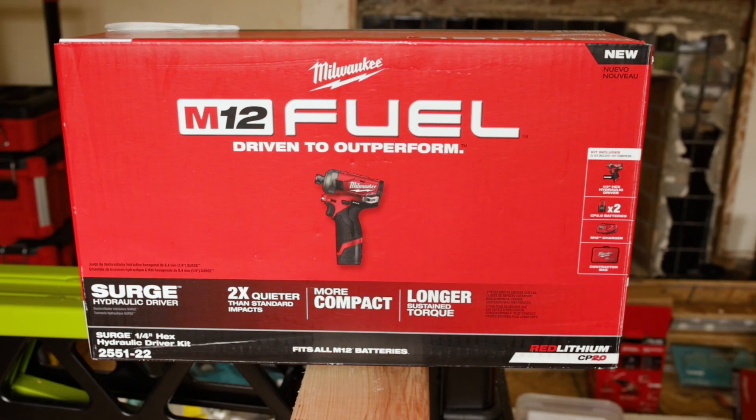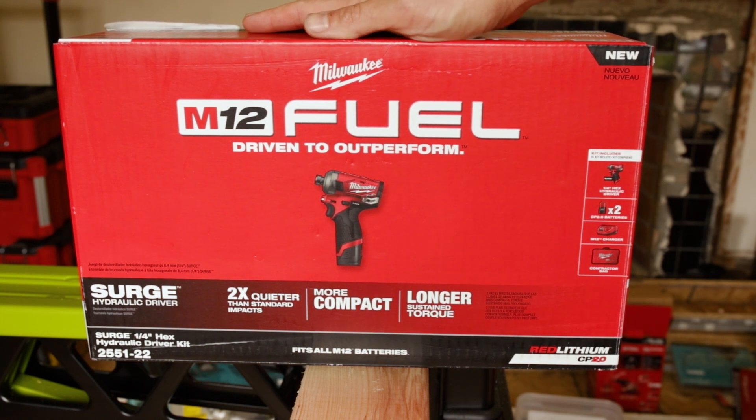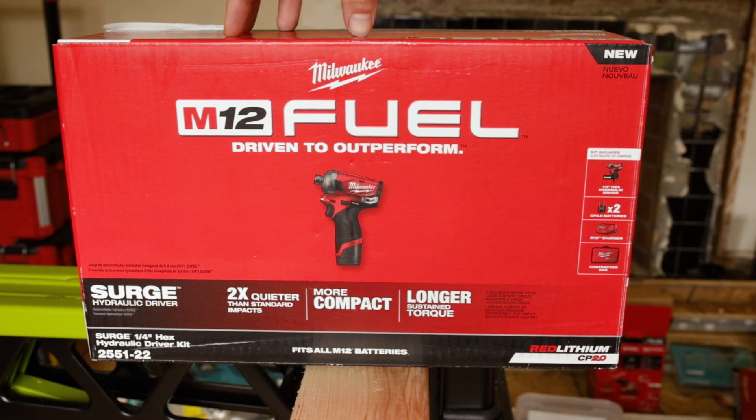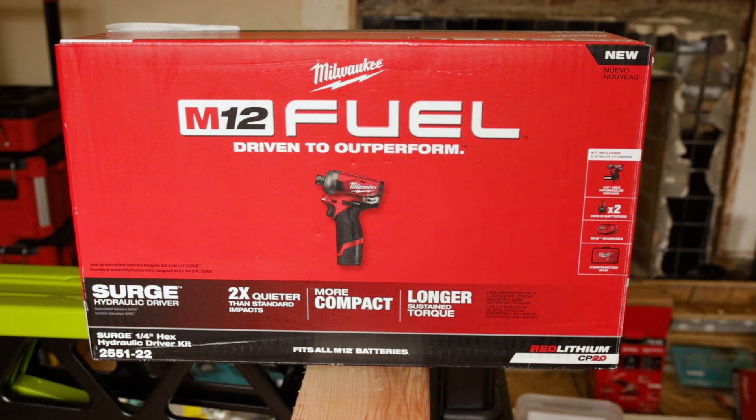Greetings viewers and welcome back to the channel. Another unboxing video for today. We're going to unbox and check out the new M12 Fuel Surge from Milwaukee. We're going to compare it to the Gen 2 M12 Milwaukee Impact as well at the end of the video after the unboxing section.